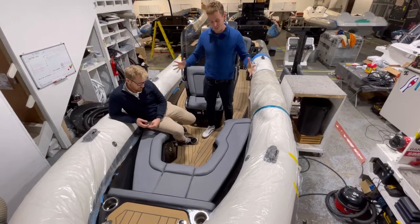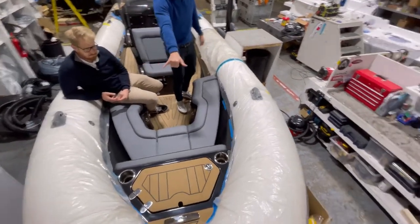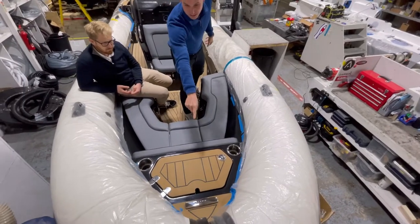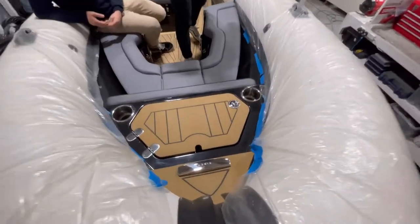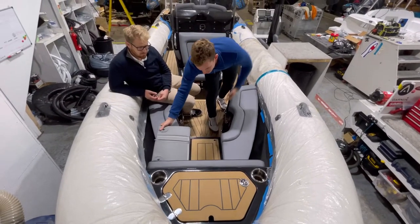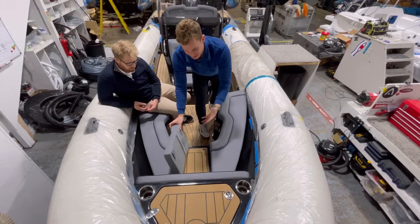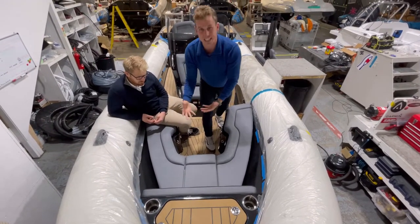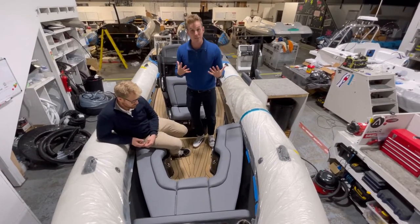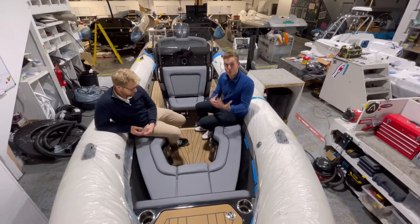A quick run-through of what the 811 deck configuration comes with: at the bow you've got a drainable anchor locker with two cup holders, and a notch in the locker lid so you can close it whilst the anchor line is deployed. Standard on all Ribeyes you have the hinged pieces of flipped upholstery — non-slip boarding throughout, which is really safe, works well, and stops you standing on cushions so nothing wears out over time.